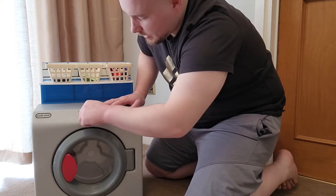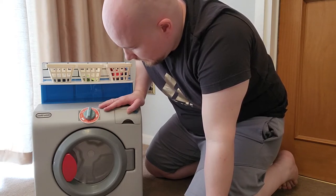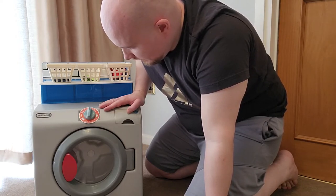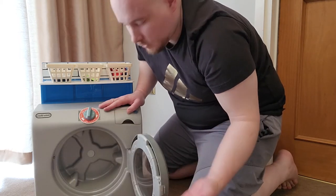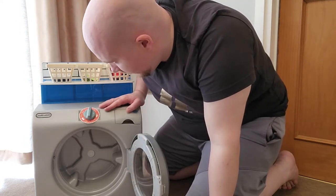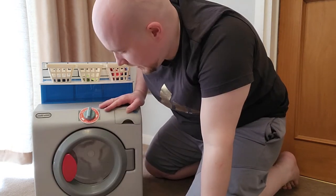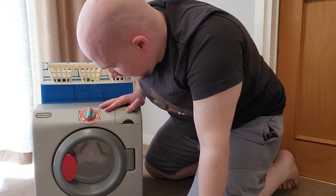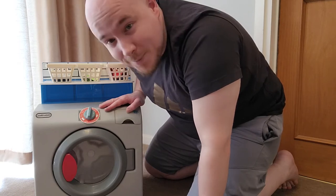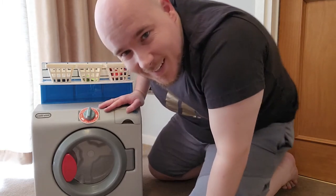Another good thing — let's say you've got it filling up again, the water's going in, it starts spinning — as soon as someone opens the door it stops. So it's good from a safety point of view. Close it and it carries on going again. It's doing its spinning, then the power-down noise. There we go, so it's a nice bit of fun.